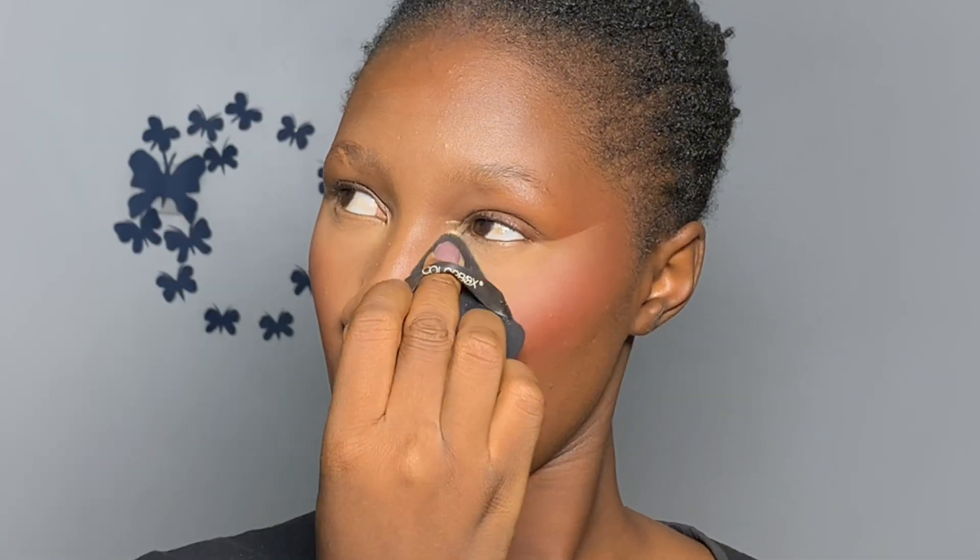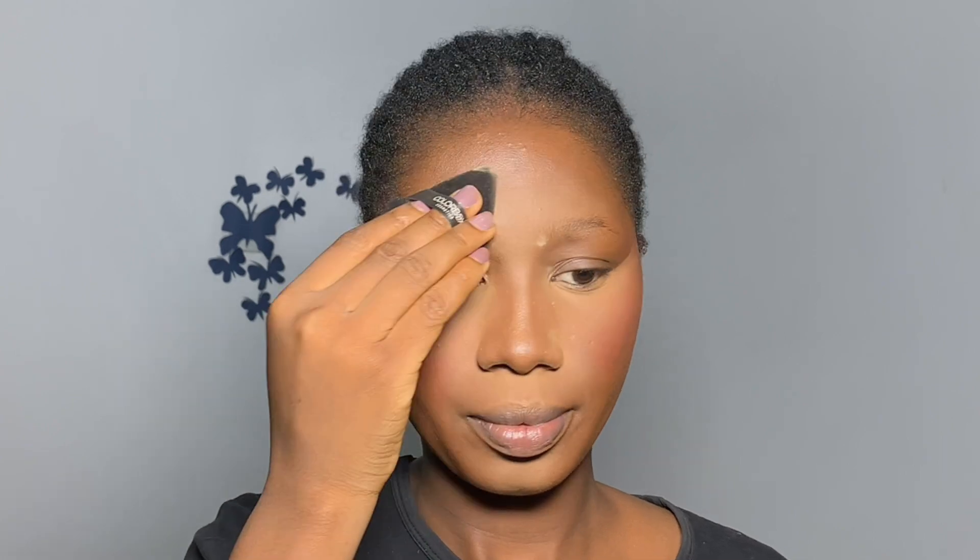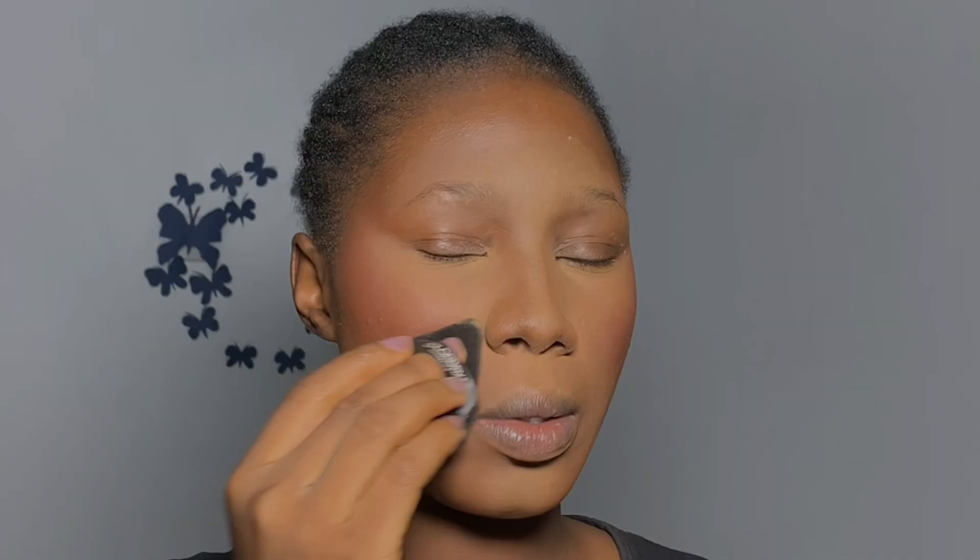Repeat on the other side — blend and then set. Tap the setting powder in little bits; do not bake from the beginning or pack on too much powder. Press it in little by little until it disappears — you can always come back and bake later. Set the rest of your face including your eyebrows, nose bridge, mustache area, and smile lines, because at a wedding you'll be smiling and laughing a lot.